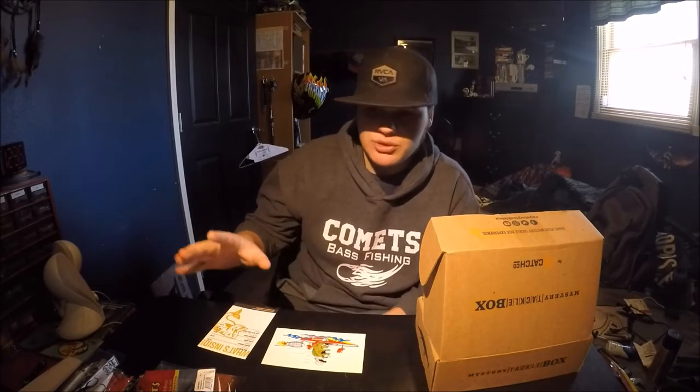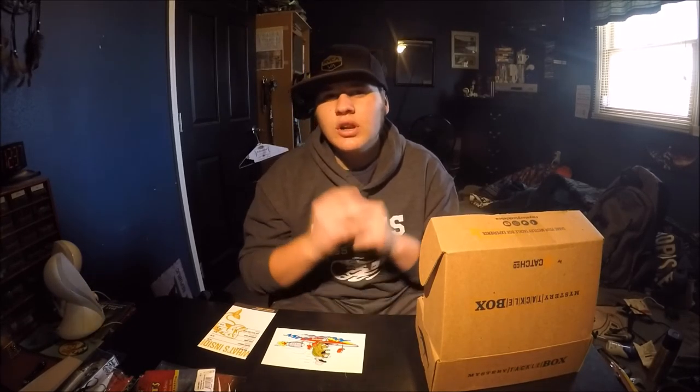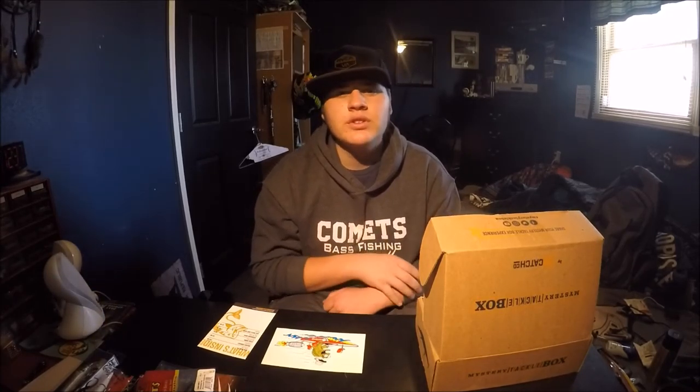This wraps up today's MTB unboxing — it was a pretty good haul and I'll probably use most of the stuff that came in. If you'd ever like to see an MTB slam video where I take this box out and fish with it to see how many I catch, let me know in the comments. Hope you enjoyed — like, subscribe, and hit the notifications button. Ride hard, fish hard — peace out.